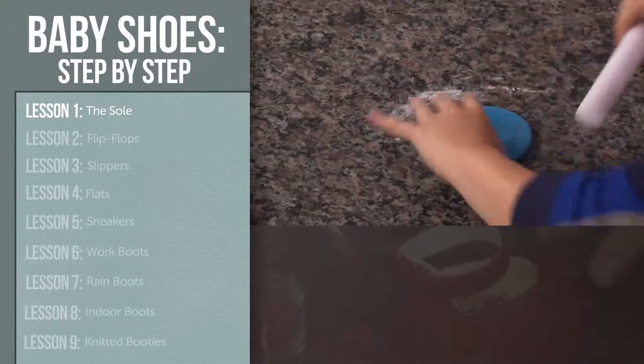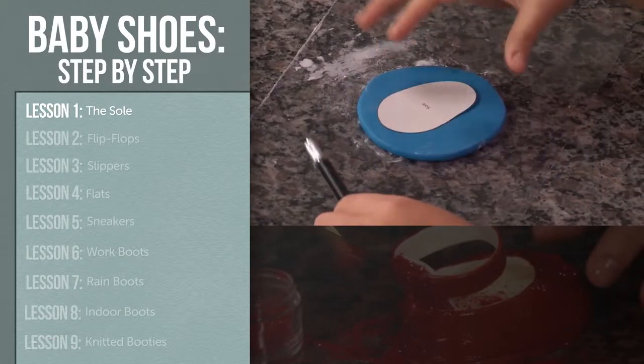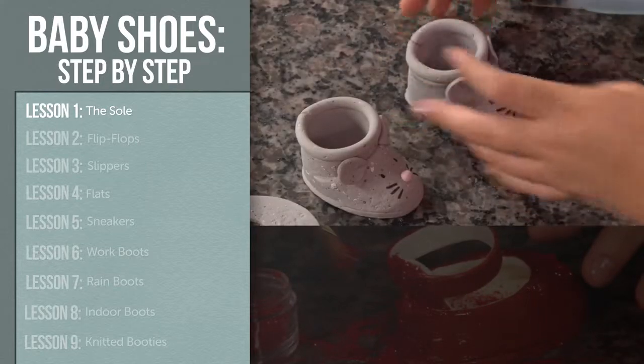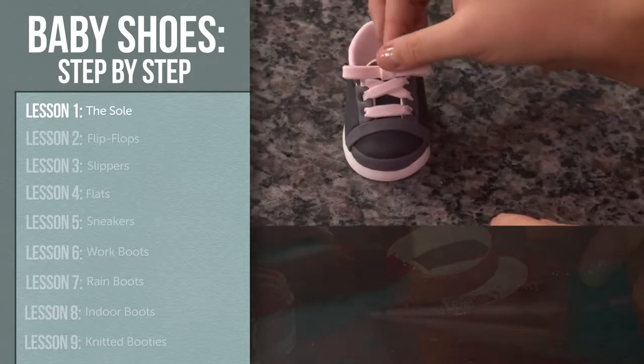We'll start by learning how to create a sole for a baby shoe cake topper. You'll want to watch this first to master the technique, as this sole will be used for all the shoe builds taught in this class. After that, feel free to skip ahead to your favorite shoe, but keep in mind the shoes do become more complex as the class progresses.